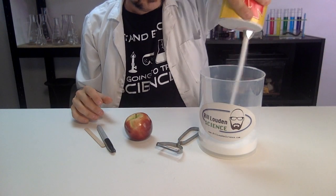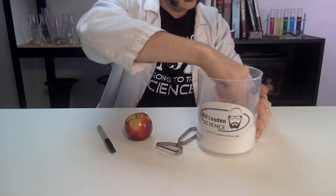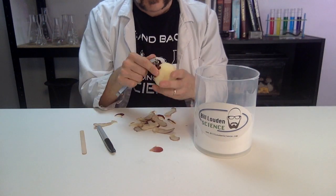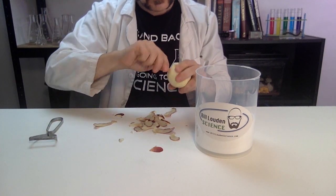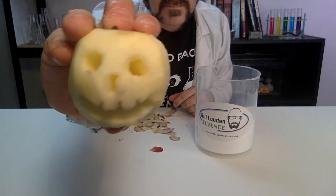First, pour the baking soda and salt together in the container and mix together. Then gently peel the apple and draw a face on it without too much detail. Finally, gently carve out the face and bury the apple completely. Put it in a warm, dry place for five days to a week.